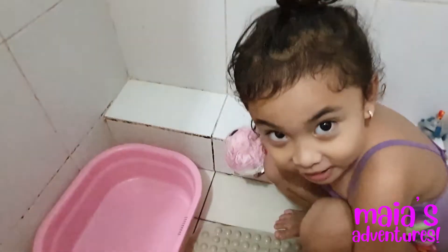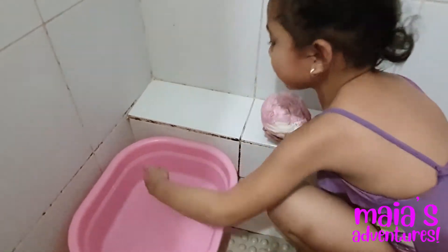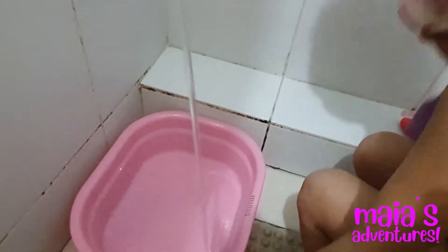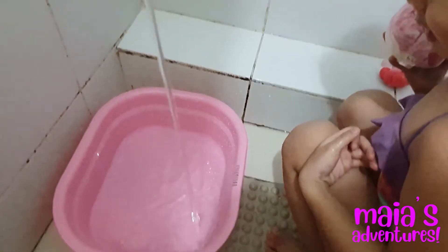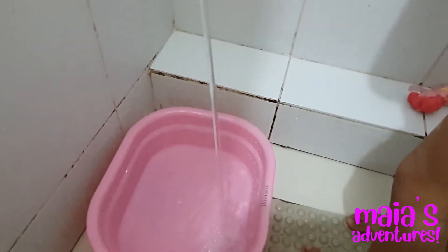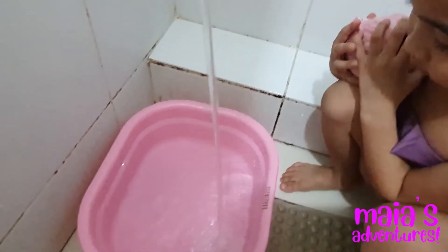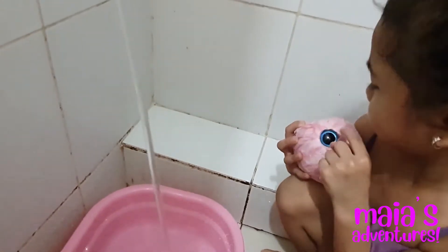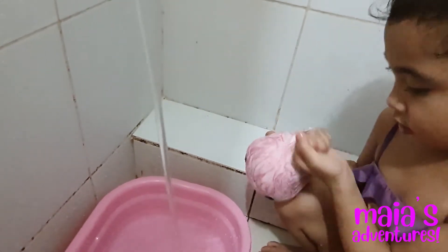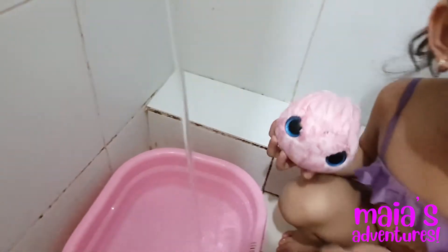Are you ready to find out? Yes. Okay, what are you going to do first again? First, you just need to fill that with water. The tub? Yes. And then I'm going to put it in the water. Lots of water? Yes. Be careful. Is it ready? I think it's a little bit ready now. Almost done. I guess it'll make it cool.